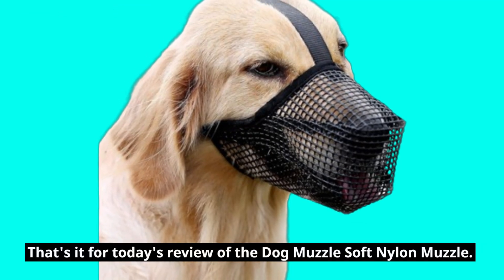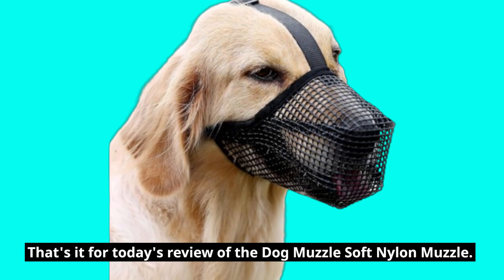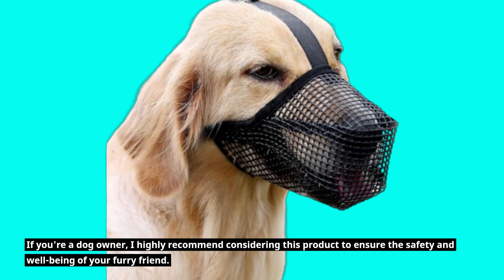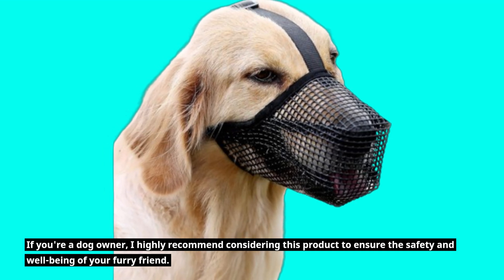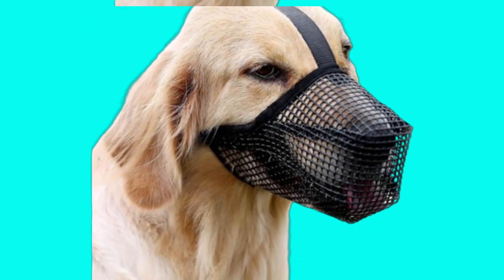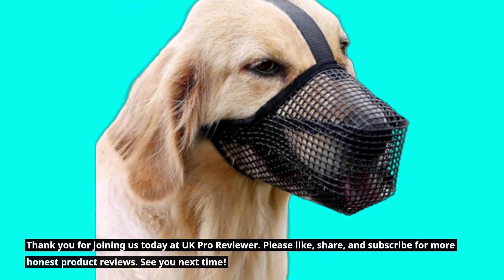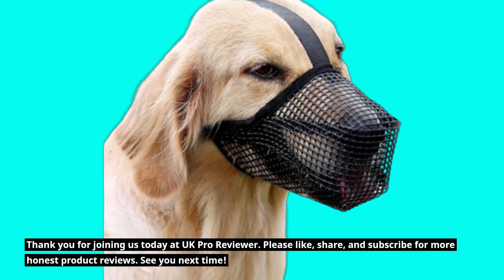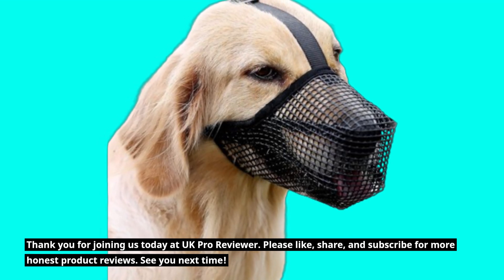That's it for today's review of the Dog Muzzle Soft Nylon Muzzle. If you're a dog owner, I highly recommend considering this product to ensure the safety and well-being of your furry friend. Don't forget to check the product link in the description below. Thank you for joining us today at UK Pro Reviewer. Please like, share, and subscribe for more honest product reviews. See you next time.